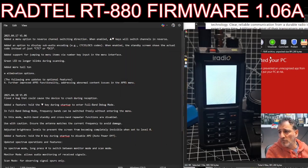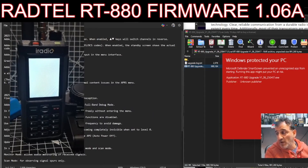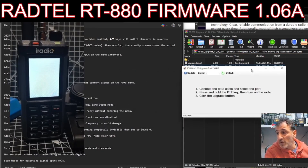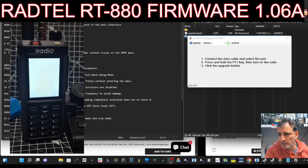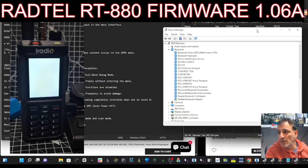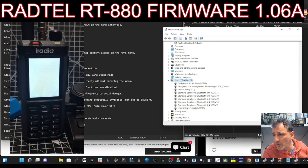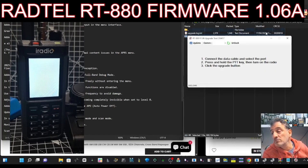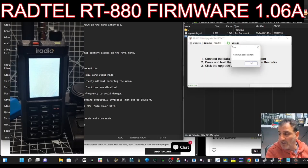I know it works because my friend Shug, who's also been helping here, has already tested this. That's always nice to know - the radio won't get bricked. So, cable connected, right-click device manager for your port. I made the cable I'm using - it's a CH340 to USB-C cable. Scroll down to ports, double-click, and it's COM11. All connected, firmware mode, click update. If you get a communication error, just keep trying.